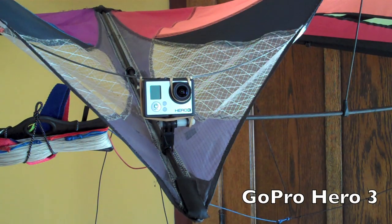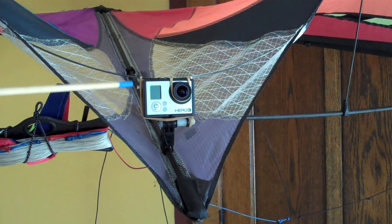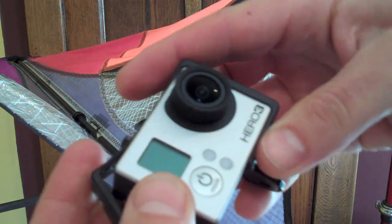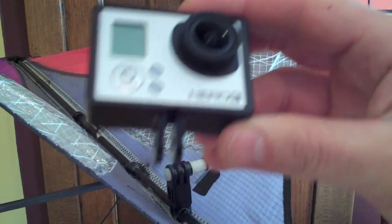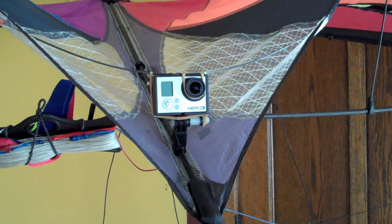Here's my new kite cam rig with the GoPro Hero 3 camera. I have it on the back of a Prism E3 stunt kite. With the Hero 3 you can get what's called the frame — it's 40 bucks. It comes with another one that's wider that would fit with a backpack on the camera, and it also comes with a lens cap. With this frame you can make a really simple, really light rig.